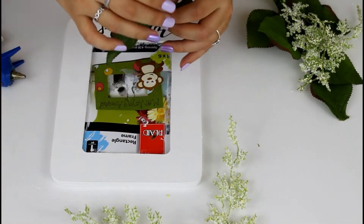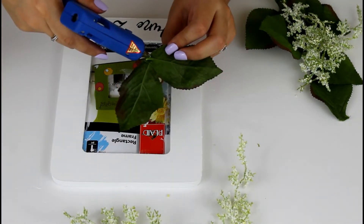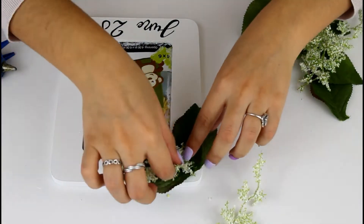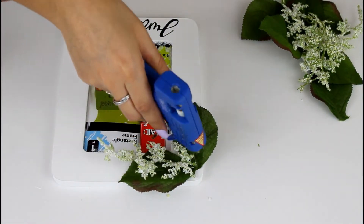Using the leftover leaves and little stems from my rose bouquets, I'm customizing my frame however I want. I'm using two leaves, gluing them together, and then using two stems to glue on top of my leaves.